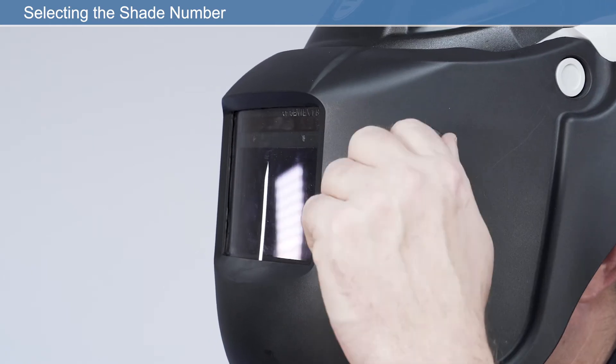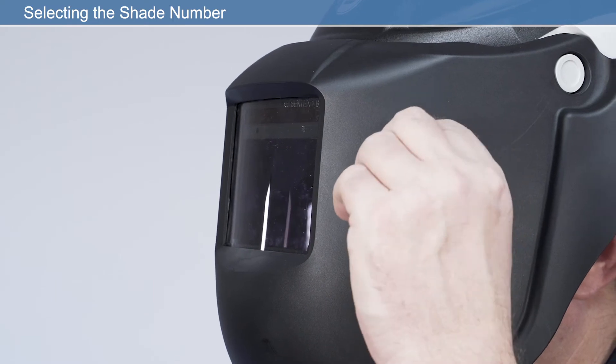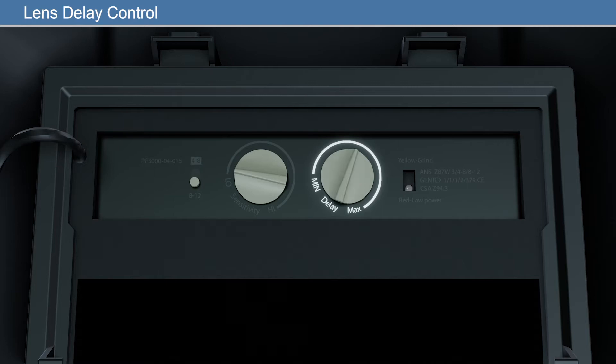Due to the varying welding types and current intensity, the wearer should choose a shade that allows them to see the arc clearly and is comfortable to the eyes. The sensitivity control dial is used to adjust the sensitivity of the filter to different light levels in various welding processes. It may be necessary to adjust the ADF sensitivity to accommodate different light conditions. The lens delay control is used to adjust the time for the lens to switch to the clear state after welding. The delay is particularly useful in eliminating bright after rays present in higher amperage applications where the molten puddle remains bright momentarily after welding.